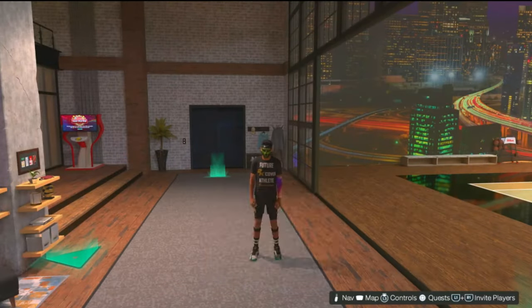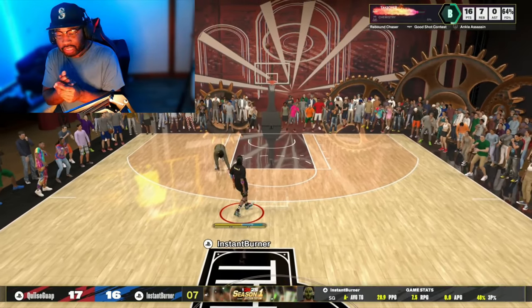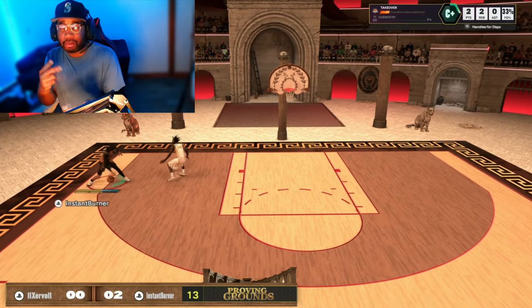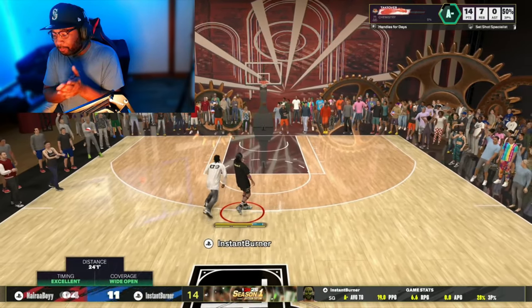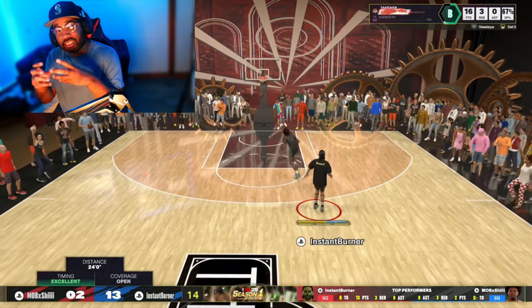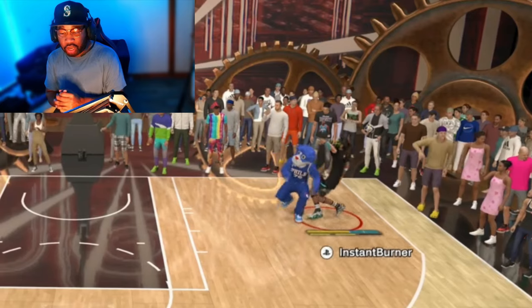Yes man, it really is me, aka the Instant Burner Man on YouTube. Today I got y'all with my first lesson of NBA 2K25 — Burner-nomics. I'm gonna be helping you guys with your jump shot woes. Today we're gonna be giving you a starter jump shot and a tutorial on how to make your own jump shot, covering releases, bases, and all that stuff to fit your play style on the park and the rec.